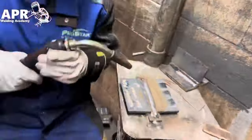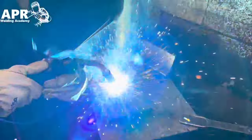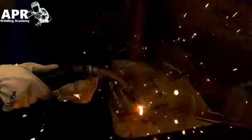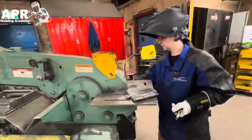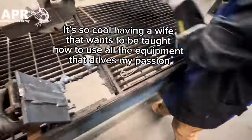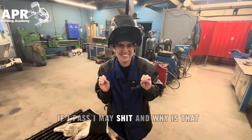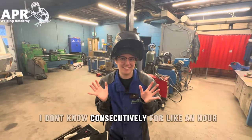It wasn't easy getting my wife to let me videotape her welding all day, so leave her a like on this video to show her you appreciated watching her weld. If I pass, I make stuff — because I weld consecutively for like an hour.